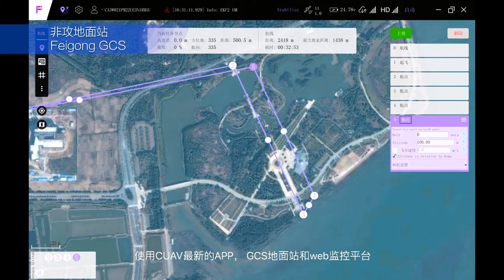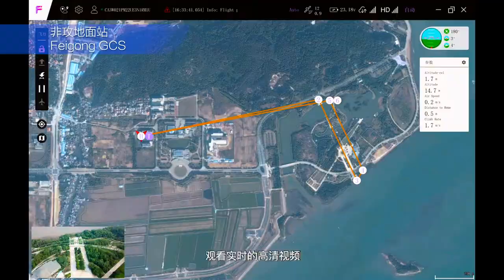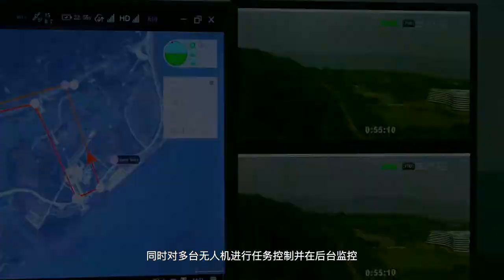Using our new app, Ground Control Station, and Web Monitor platform, you can plan routes easily, watch real-time high-definition video, control several drones at the same time, and monitor them.